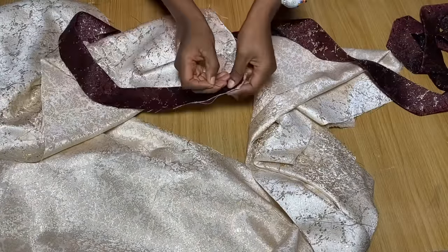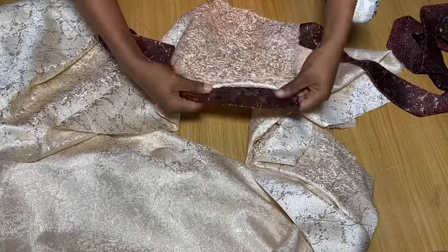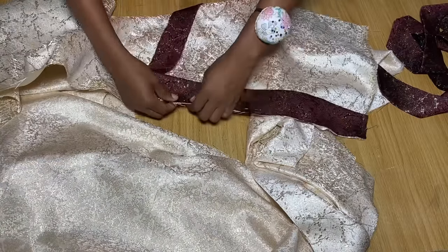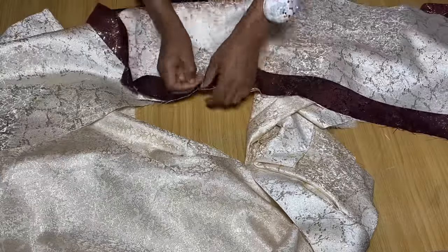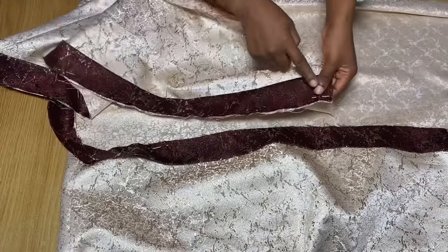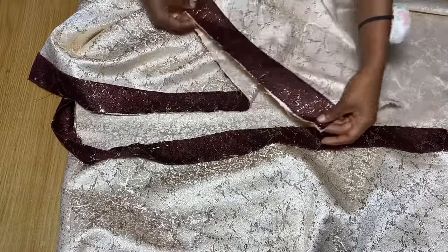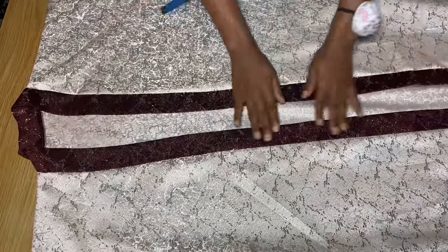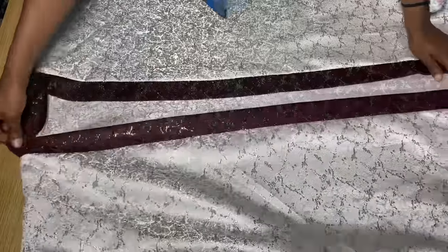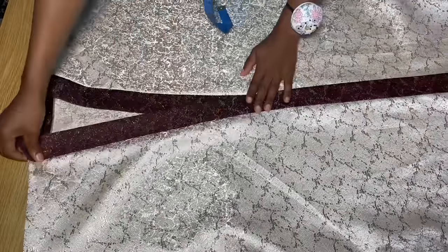Starting from the end of the neckline of the dress, place the band on it with right sides facing each other, just like you see me doing, and pin the band all the way around the neckline — from one part of the front, through the back neckline, all the way to the other part of the front. Once done pinning, go over to the sewing machine and stitch it down, then overlock the edges. I'm done stitching and have pressed it — the edges are overlocked and it looks great.